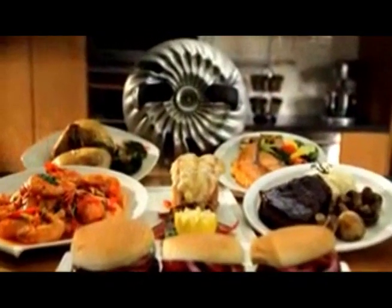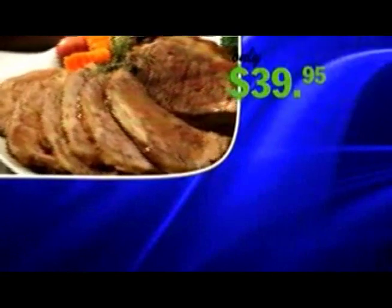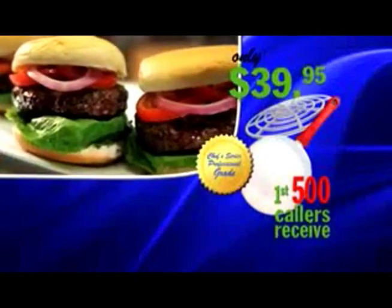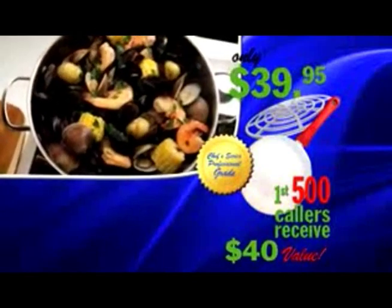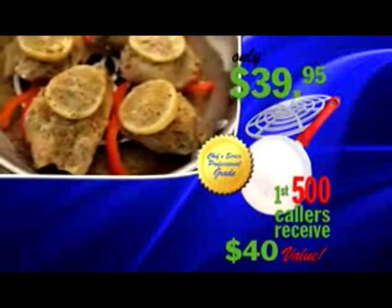Call or click right now to receive your ConvecTop for the unbelievable price of just $39.95. Order now and you'll also receive the healthy cooking riser. But be one of the first 500 callers and we'll include a Chef Series Professional Grade Ceramic base pan, a $40 value, absolutely free. Experience stovetop cooking at its best. Call now.